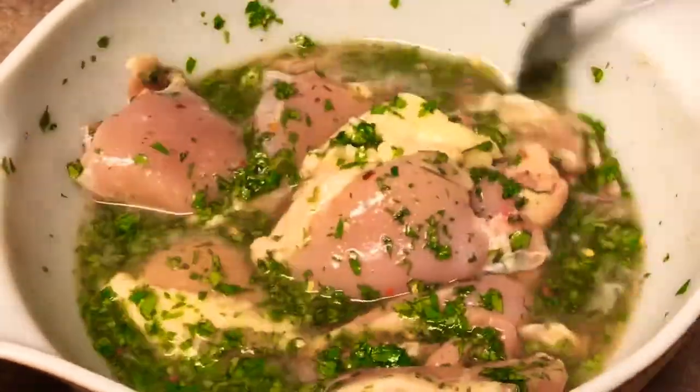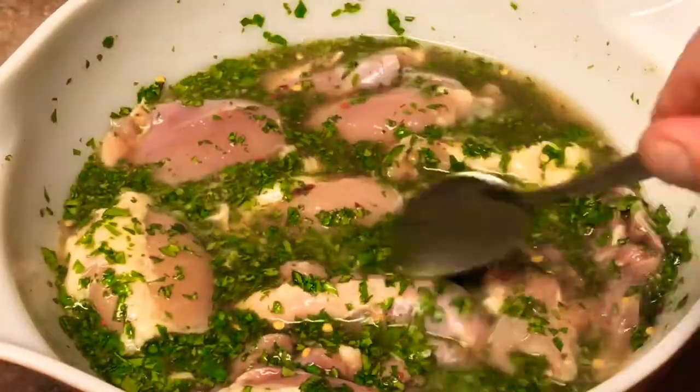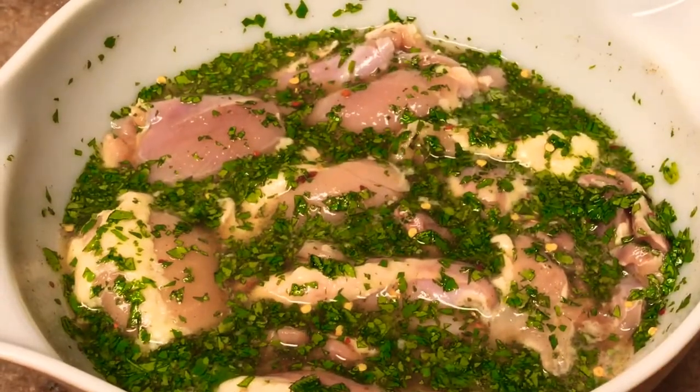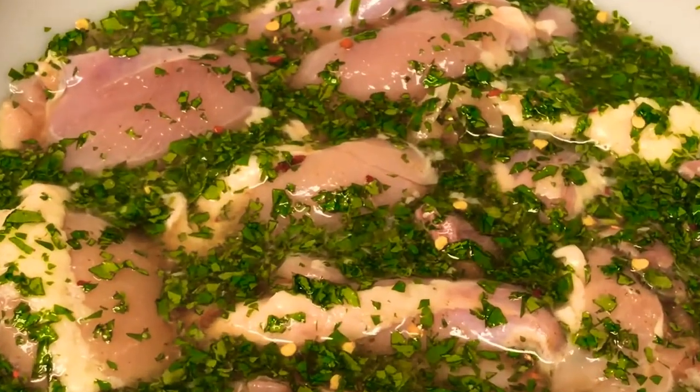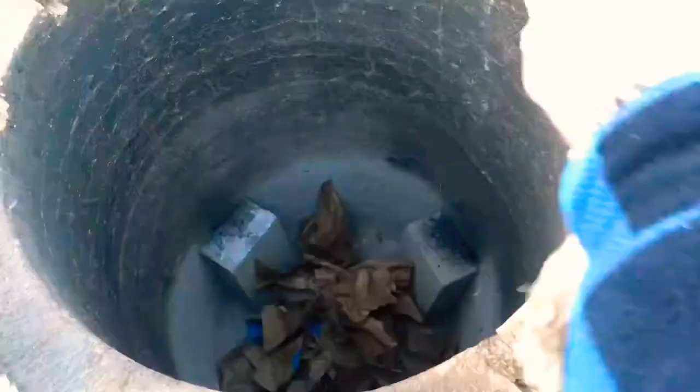Just stir the spices in and get it all nicely mixed up. Once it's mixed up really good, set it to the side and cover it. In a couple of seconds we're gonna go out and heat up the tandoori and let this stuff marinate for a good hour to hour and a half minimum.